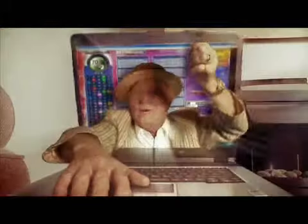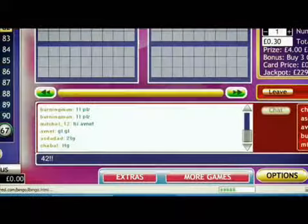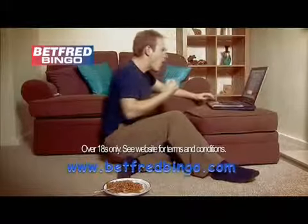Hey, young man! Listen up! Don't miss out on all the fun! Log on to Betfred Bingo and get chatting to all your bingo buddies! Betfred Bingo, let the fun come to you! Bingo!